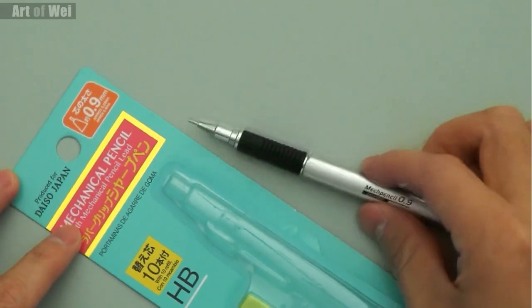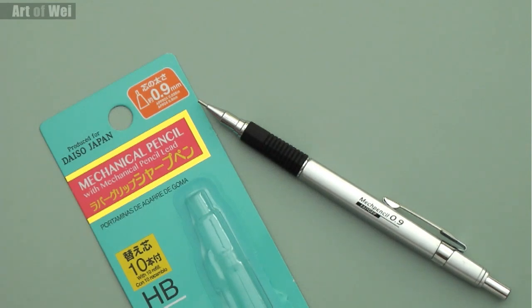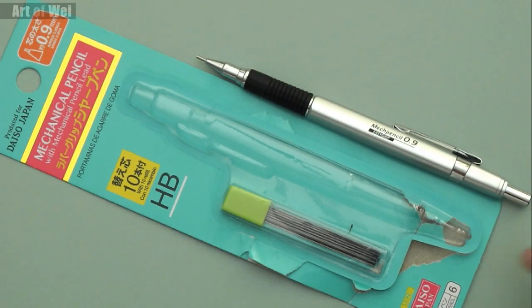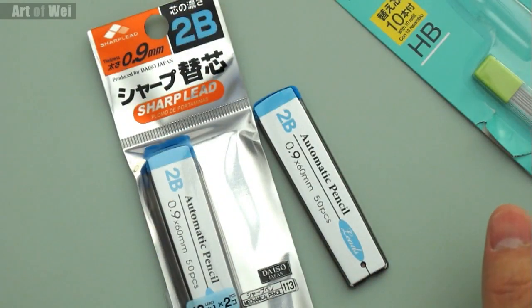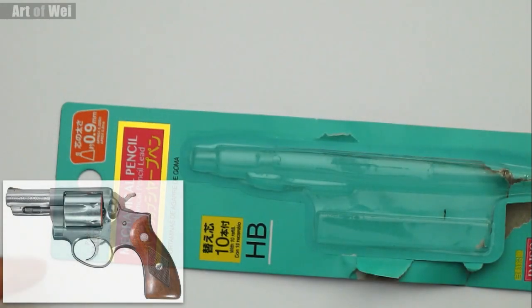Hey everyone, this is Wei and welcome back. For this video I'm going to try out this new mechanical pencil I bought from the Daiso store — it's kind of like the 99 cent store but everything is $1.50 and the stuff is made in Japan, so it's slightly better quality. It comes with its own pack of HB lead and this is 0.9mm, one of the biggest ones they have. I also bought 2B lead because for drawing, 2B is a little bit better than HB.